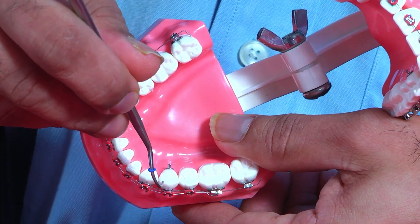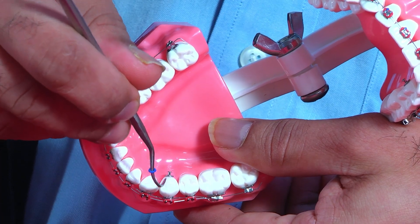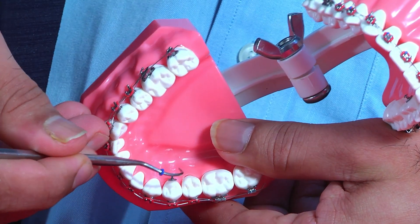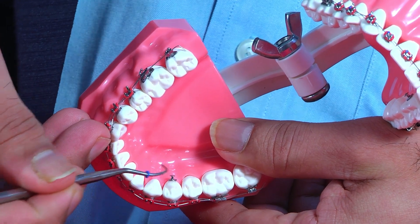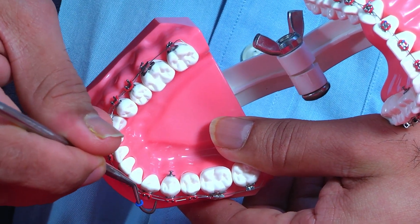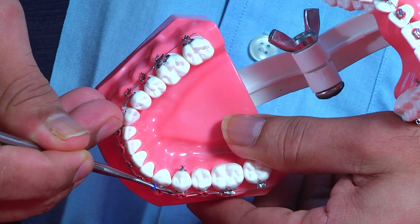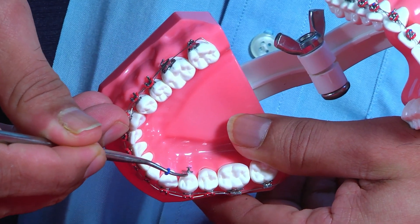To correct the mesiolingual rotation, for example, you would need a force pulling this towards the mesial. So you need a force to come from here — from the archwire, because that is where you have the force — onto the lingual button.